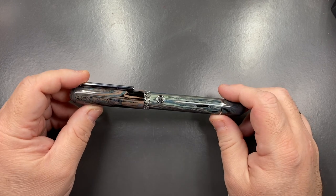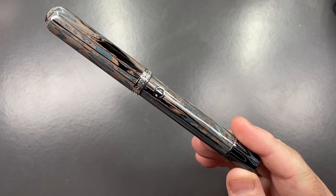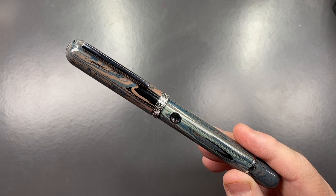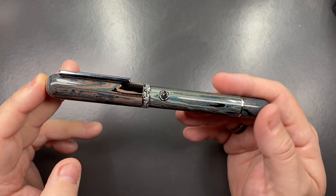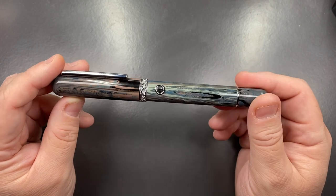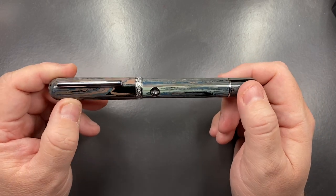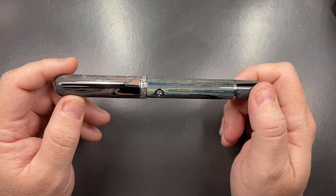I do like the Nautilus — it's an interesting model. The portholes remind me a little of the Montblanc Arthur Conan Doyle, which has circular windows on the cap, though on that pen they serve as a magnifying glass for the Sherlock Holmes theme. On the Nautilus, it's a submarine porthole theme. It does remind me very much of that Montblanc pen, and I have to say I like these ink windows — I think they've been very well designed in that aspect.